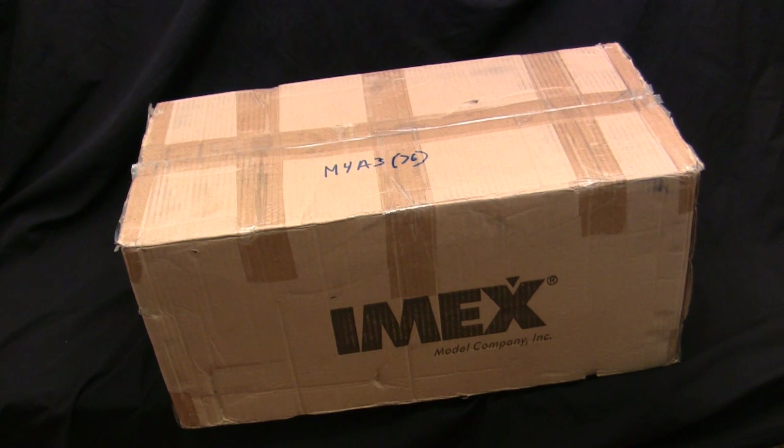Now the model itself — for anyone who's a frequent viewer of this channel and sees an IMX box in this condition, you probably know where I'm going with this. Because this model started off as a scratch and dent special purchase.